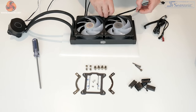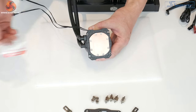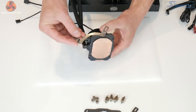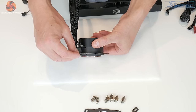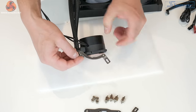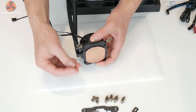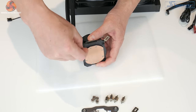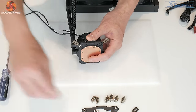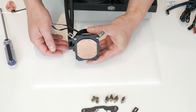The next step before fitting the cooler into the system is to remove the protective film from the base. Then take the Intel upper mounting brackets and locate these with the notch on the pump housing — there's a small notch in the plastic that lines up with the notch on the bracket. Pop that in position, hold it in place while you install the screws from the underside — two screws for each bracket. Then do the same for the other side of the CPU block.